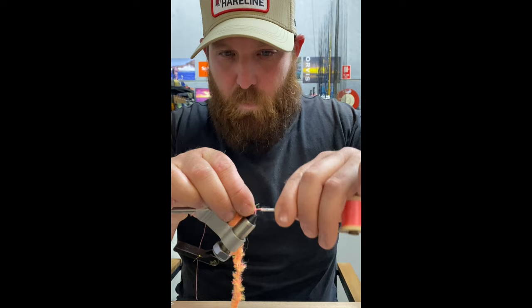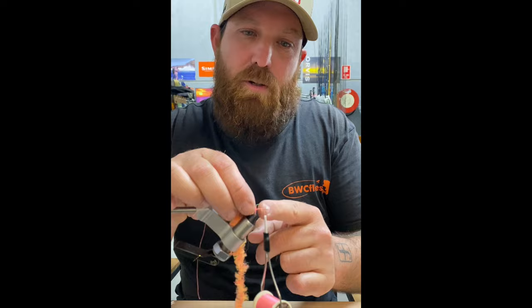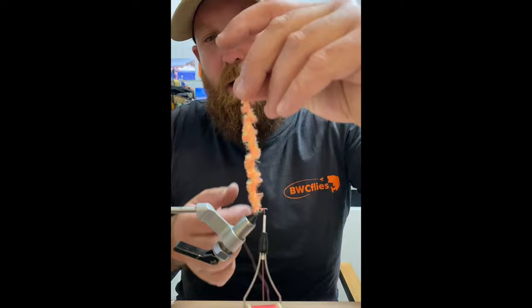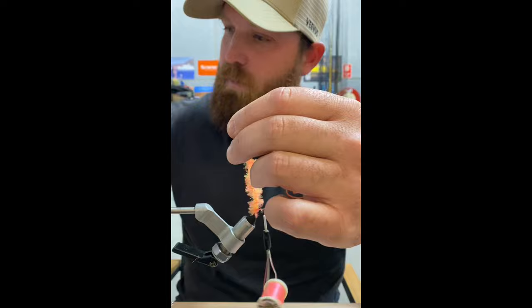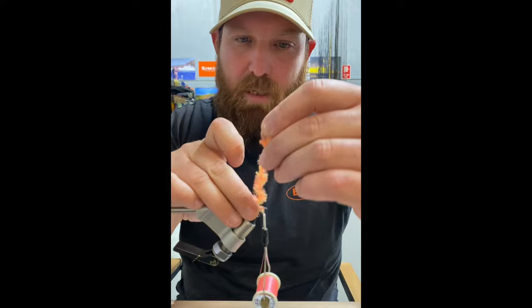We'll work our thread back up to the eye of the hook. We want to leave ourselves a bit of space — probably leaving about 2mm off the hook there. Then it's as simple as just winding on your fritz, pulling back those fibers as I wind so we get them nicely swept back. I nicked a bit of thread there but we just keep pulling those fibers back, making touching wraps coming up the hook.